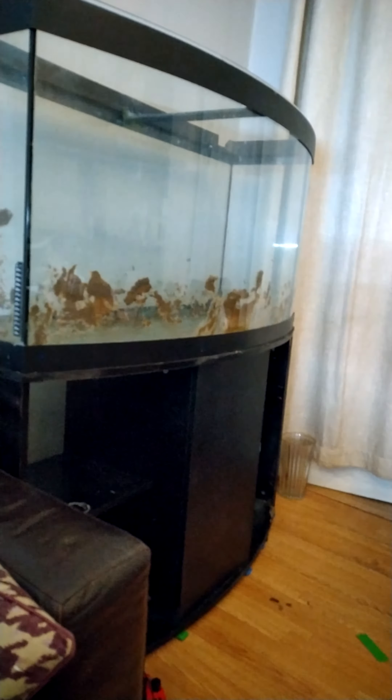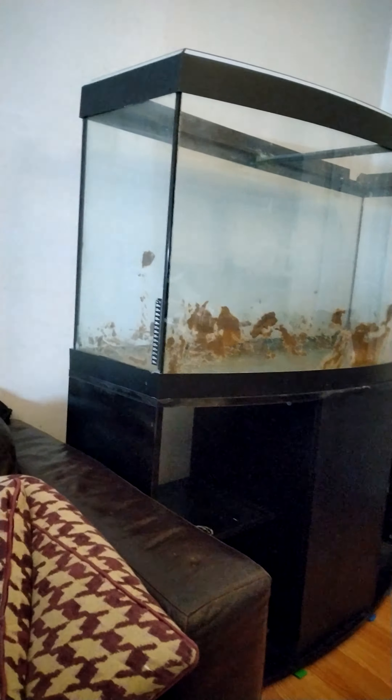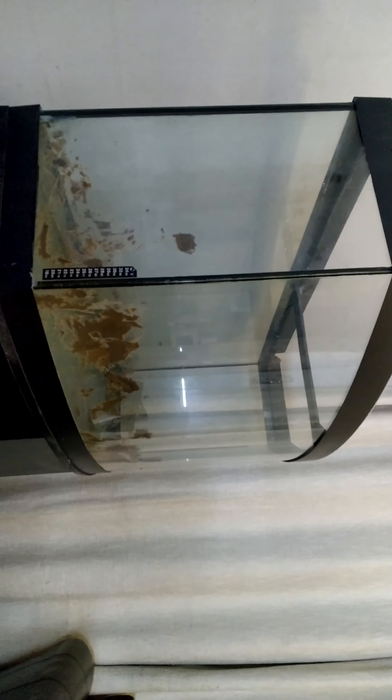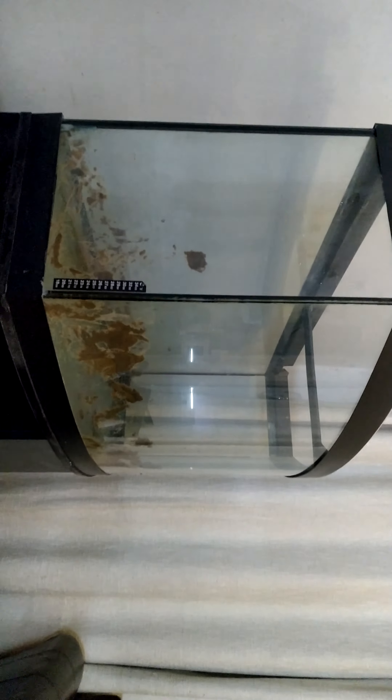Just waiting for the sand to dry up — I'm going to hoover the rest of the sand out of here and put this up for sale, basically whatever anyone wants to offer me. The whole thing needs resealing — pull it apart and reseal it. It's a lump of a tank, and when you see it in person it's a big old thing. But again, like the Jewel 180 situation, being forced to get rid of it.